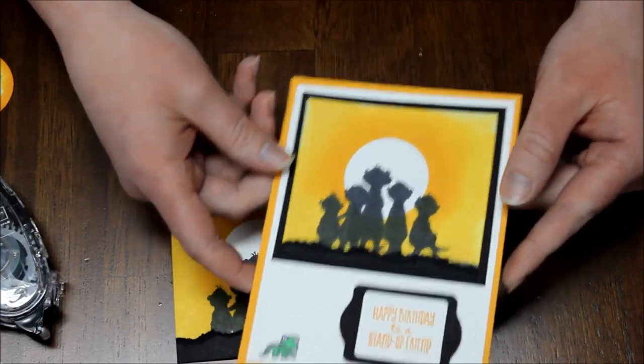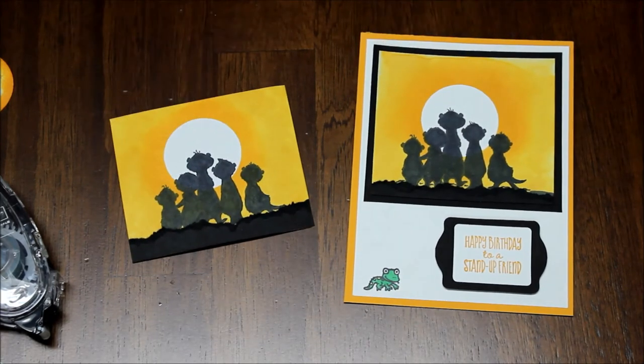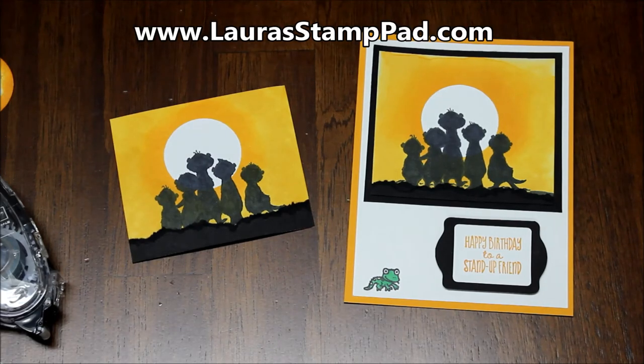I hope you guys enjoyed this tutorial showcasing the meerkat silhouette as well as that fun sunset sponging with the sponge daubers. Of course, I'll have more photos of these on my blog, LauraStampPad.com. Give this video a thumbs up if you liked it, be sure to subscribe if you're new as I post every Tuesday and Thursday. Don't forget that the meerkats are only available till the end of the month through Celebration for free, so I'll leave all the details for that down below too. Have a wonderful day and happy stamping!